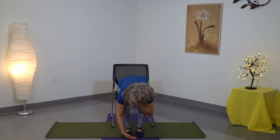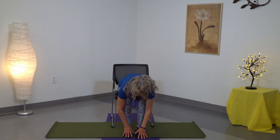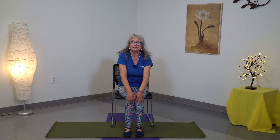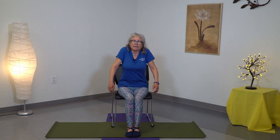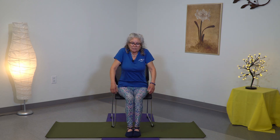Stay here for a little bit, just breathing. Now very gently, caressing your legs, coming up, breathing, breathing, and exhale. Move your shoulders, again inhaling and exhaling, shoulders, come back to center, head side to side.